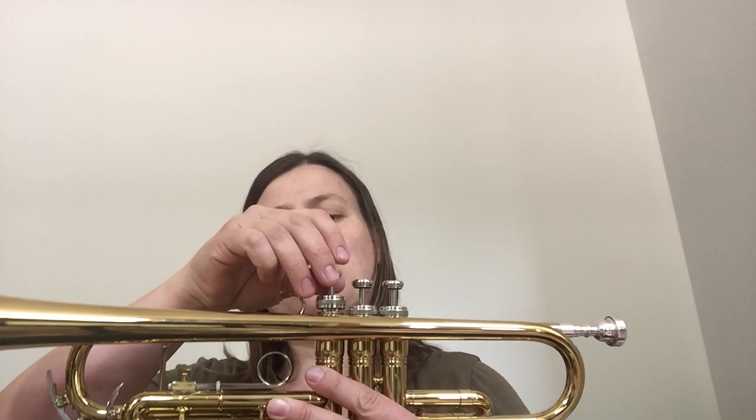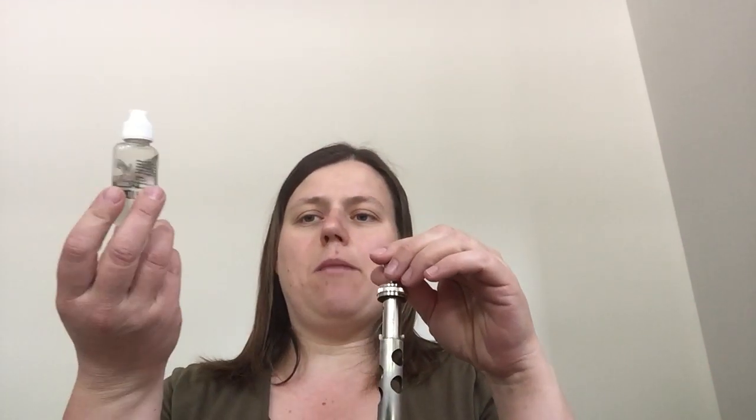Righty-tighty, lefty-loosey. Once it's all the way off, I'm going to gently glide it out. We need to pay attention — remember we talked about a number written on the valve. Valve numbers are very important. Mine is written right here on the front, facing the bell, so I can remember that. The number was facing the bell — that's going to be very important later.